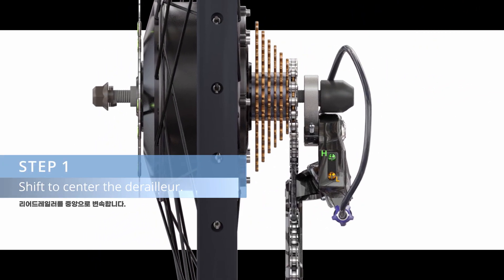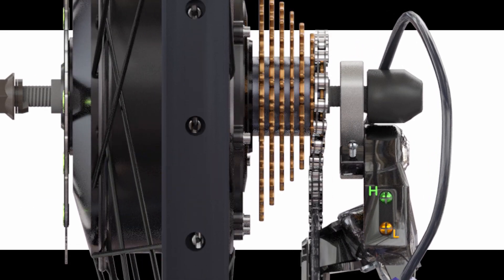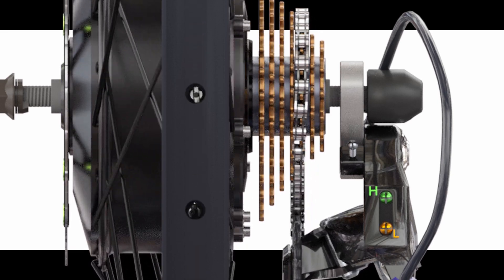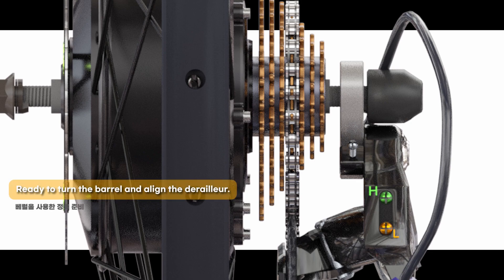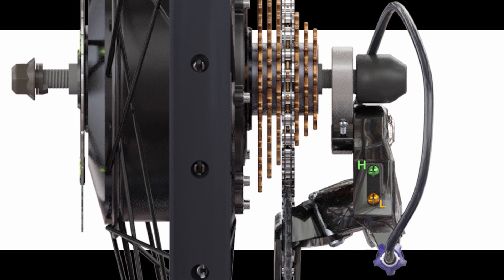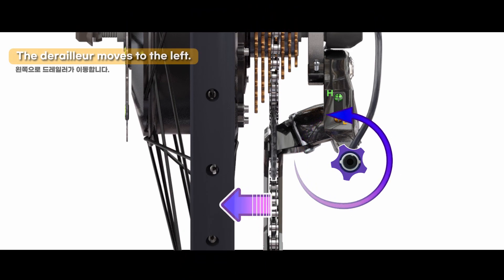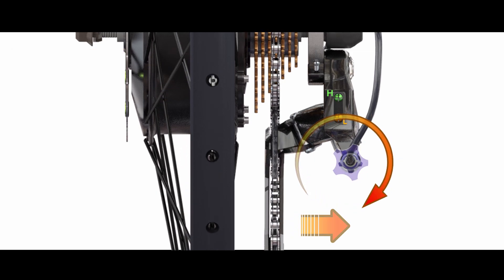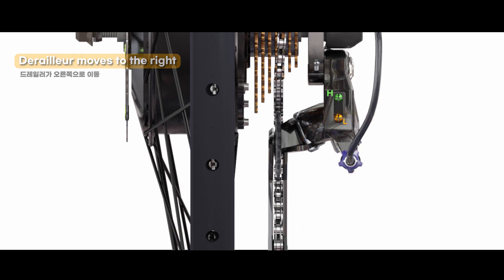Step 1: Shift and put the rear derailleur in mid-speed gear. Step 2: Ready to turn the barrel to align the derailleur. Turning the barrel counterclockwise aligns the chain line to the left; turn the barrel clockwise to align the chain line to the right.